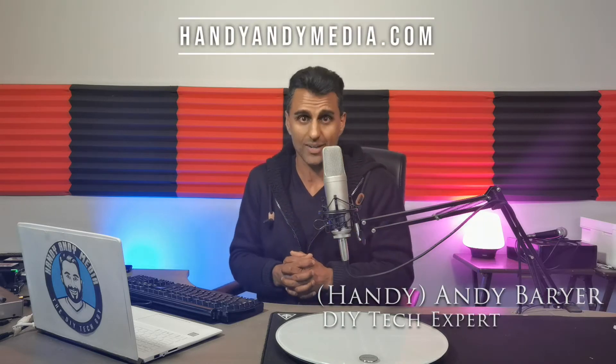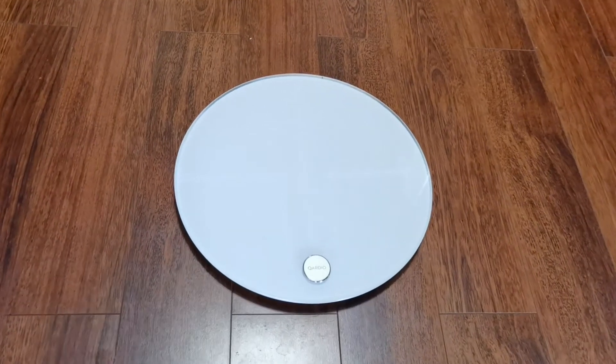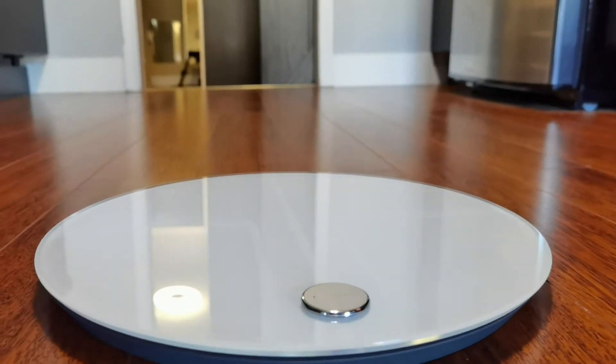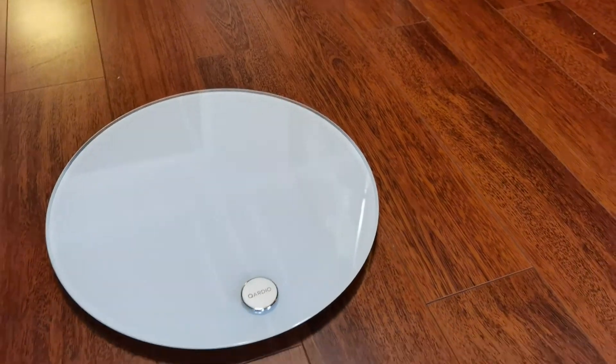Just about everybody I know wants to lose some weight, and I just did it for the first time during this pandemic. Hi everybody, it's Andy Barrar from handyandymedia.com, and today I'm doing a review for Best Buy's blog on this product right here — this is the Cardio Base 2 Wi-Fi Smart Scale. That's Cardio with a Q. It's a smart scale that does more than just tell your weight; it also syncs with an app and can do body composition — your fat, muscle, water retention, and bone density. Does it work? We're about to find out.